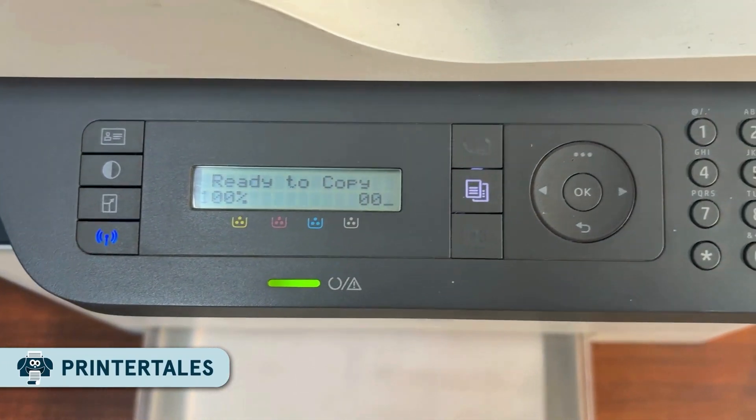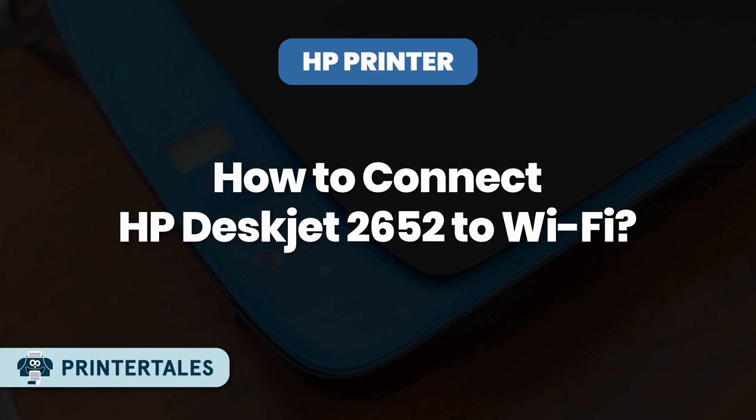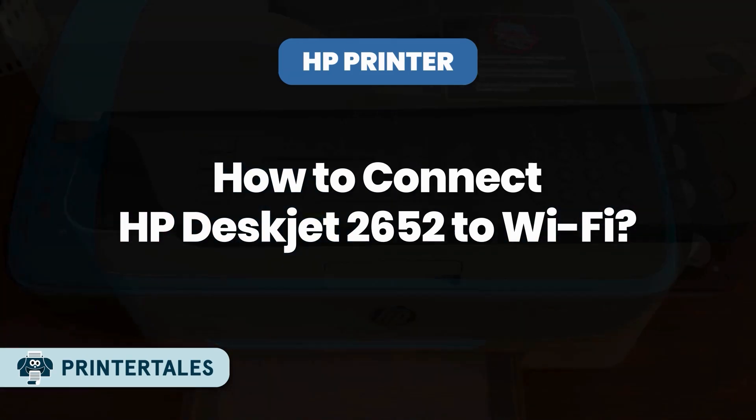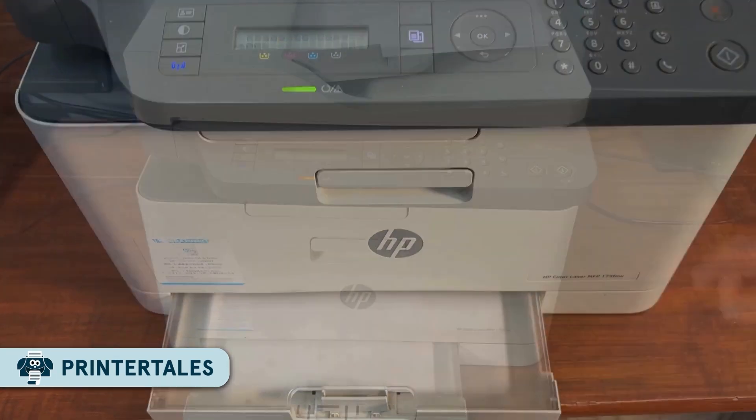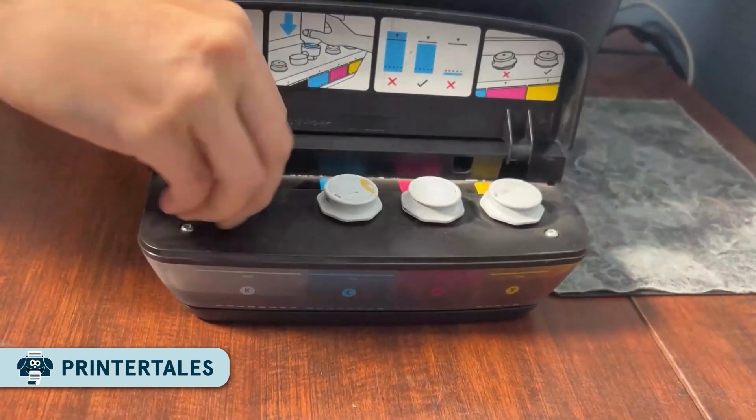Hello guys, welcome back to Printer Tales. If you've got an HP DeskJet 2652 sitting in front of you with blinking lights, confusing buttons, and a Wi-Fi setup that never seems to work, then this video is for you.